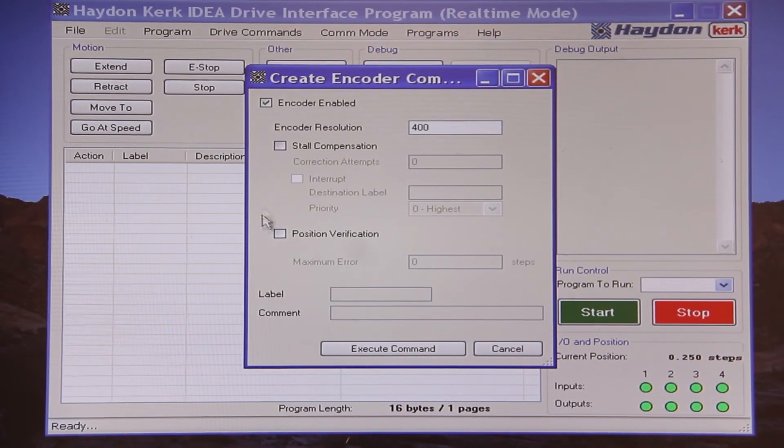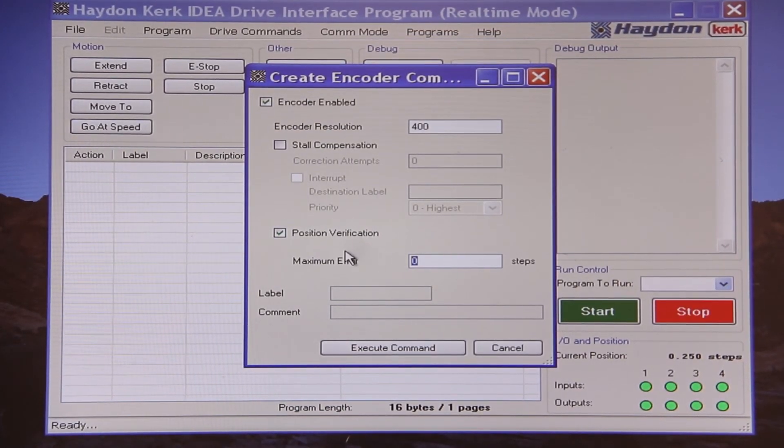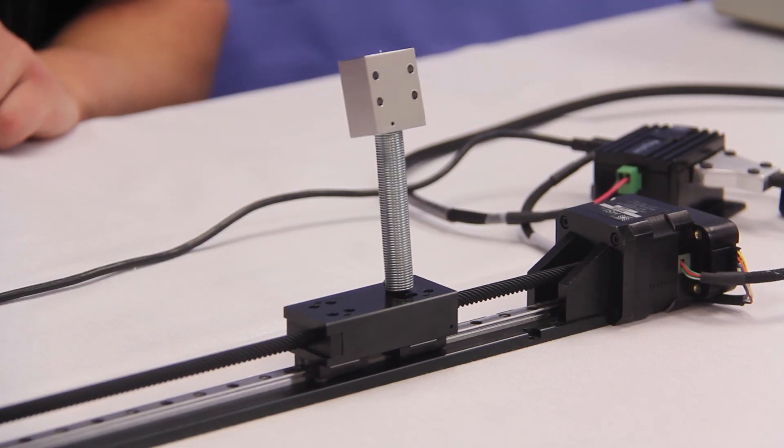Now we will enable the position verification feature, setting an error to within a quarter of a step since that is our finest resolution. Now I will zero the position and perform a short move of 400 steps. If I move the carriage now, the driver will continually find me, in the end bringing the carriage back to the desired position of 400 counts.